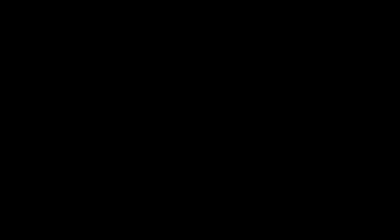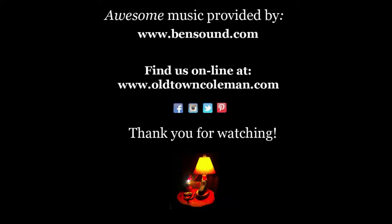Thank you very much for watching. If you like this video, please hit the like button and subscribe to our channel. You can also follow us on Facebook, Instagram, Pinterest, and Twitter. Instructions on how to do this rebuild can be found at oldtowncolman.com under the Learning Center. Thank you again, and until next time, keep burning.